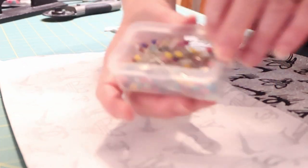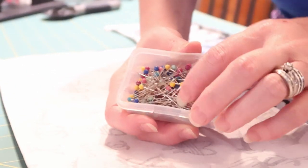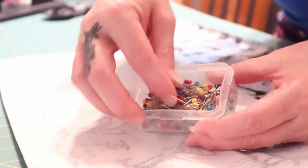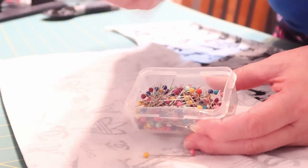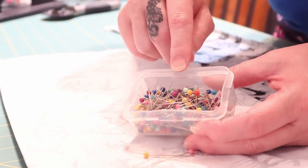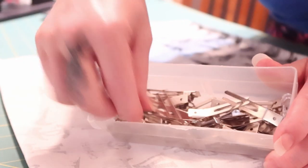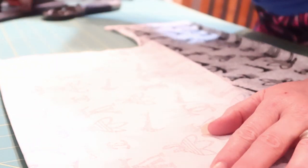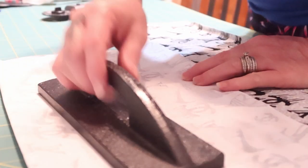I like to have traditional pins. These are not my favorite pins — I would prefer to have longer quilting pins — but you definitely want to have pins because they hold the fabric a lot better. Clips are also a good thing to have.